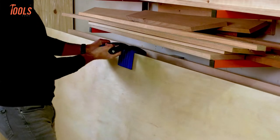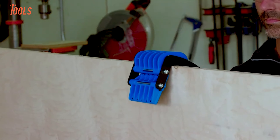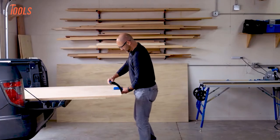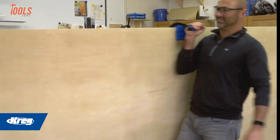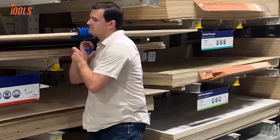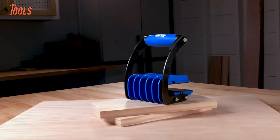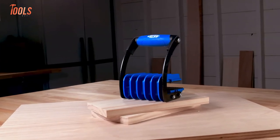Tired of struggling with heavy plywood and large panels? The Kreg Panel Carrier makes it a breeze to carry full-size sheets all by yourself — just clamp, lift, and go. No more awkward lifting or risking damage to your materials. This tool automatically adjusts to panels up to one-quarter-inch thick, while its GripMax pads securely hold even delicate veneers without leaving dents or marks. With its padded ergonomic handle, your hands won't suffer from strain, and the more you lift, the tighter the grip, ensuring no slips while carrying.